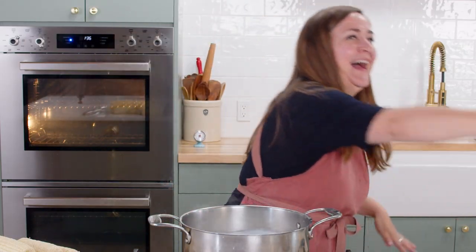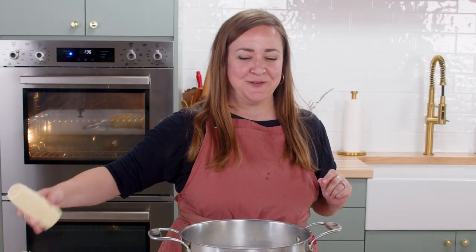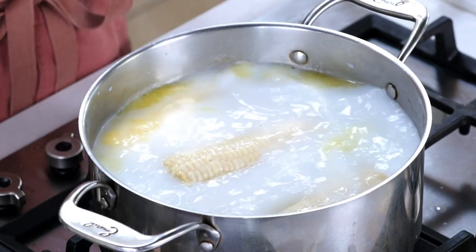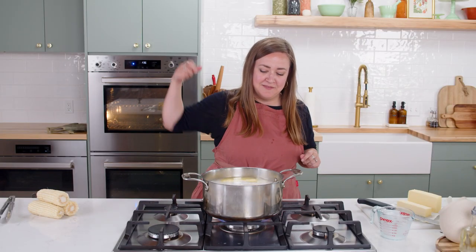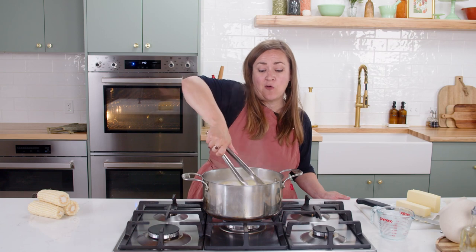Be careful, then add your corn, add a pinch of salt, and you have corn bathing in butter. Boil for eight minutes and there you have it — corn boiled in butter.